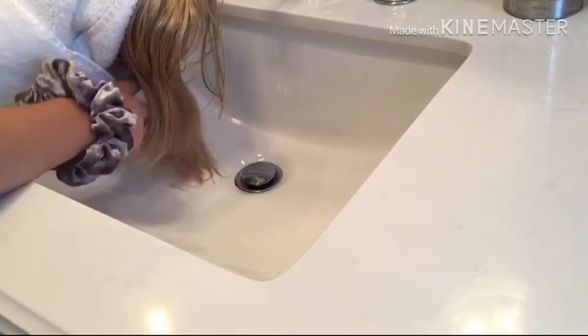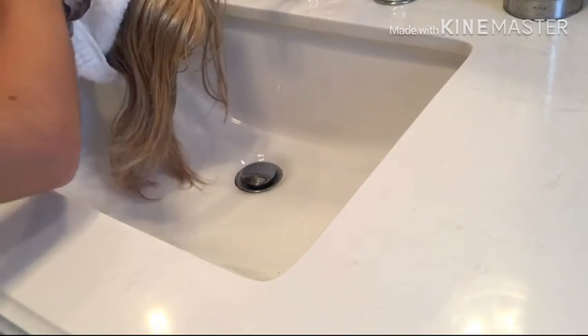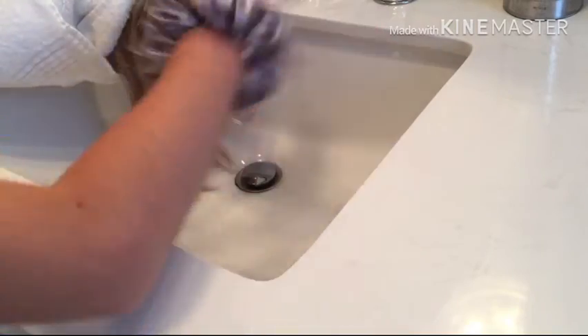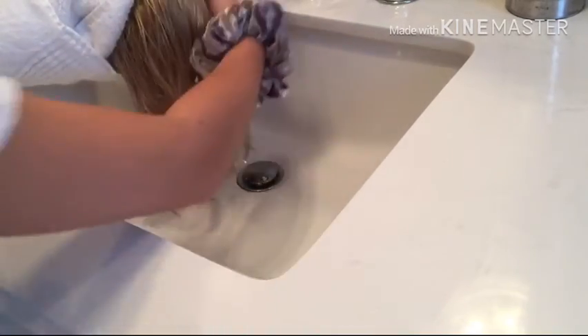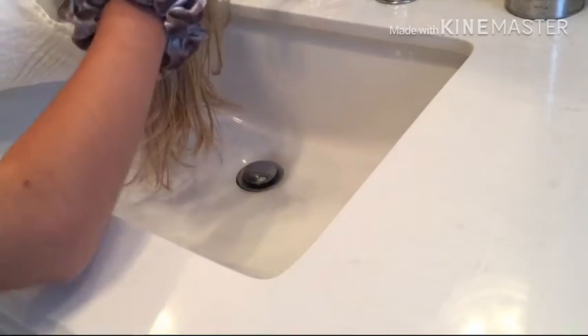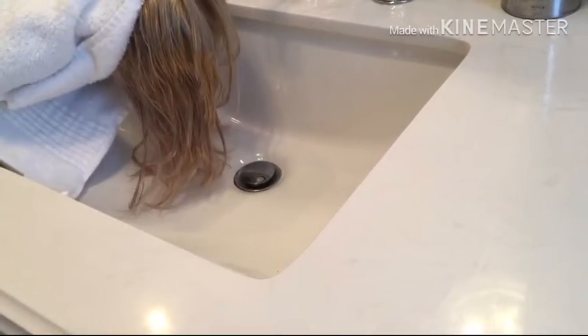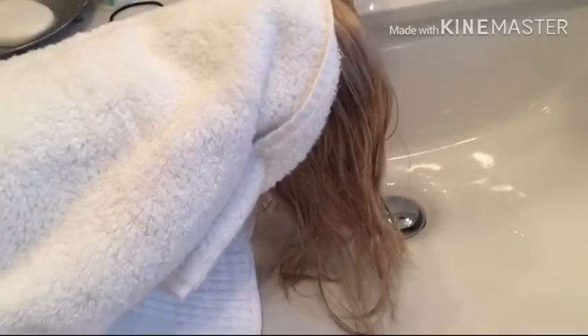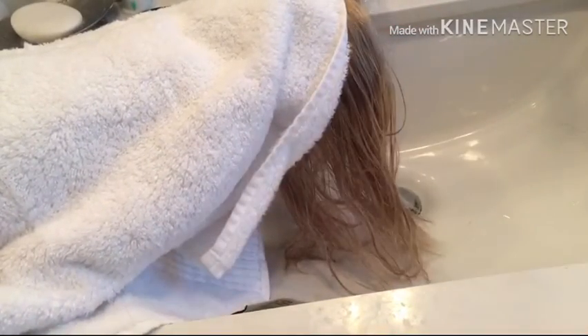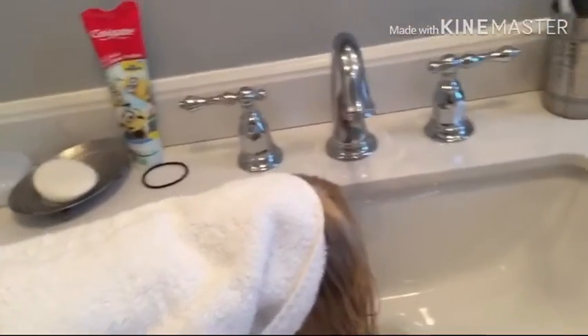She has really light hair so you can't do it too much. What you're going to do is wet her hair, but don't go all the way up to the top. You're just going to wet more towards the bottom.